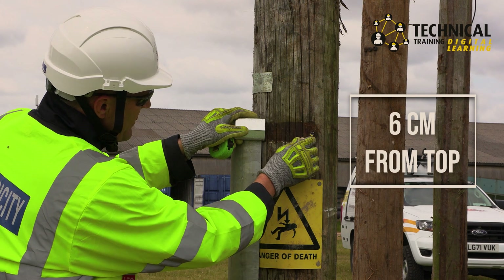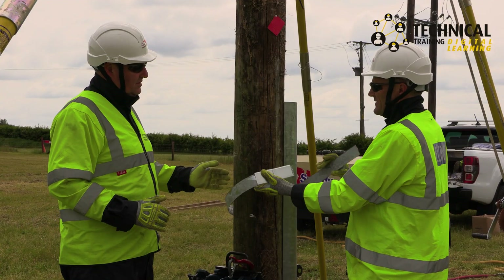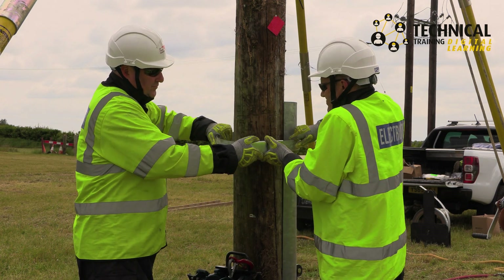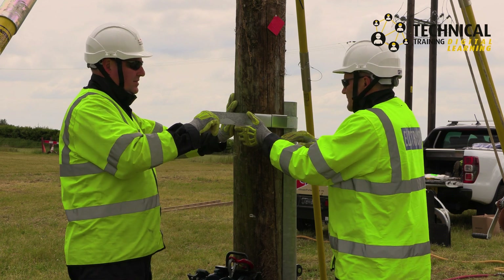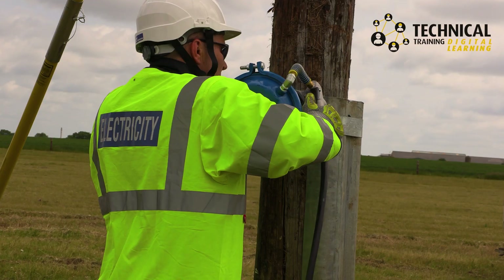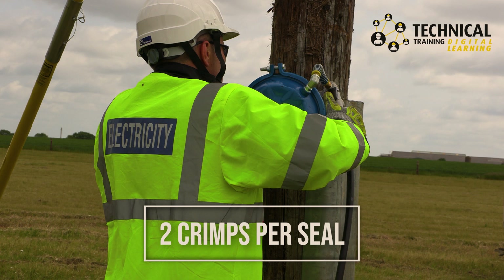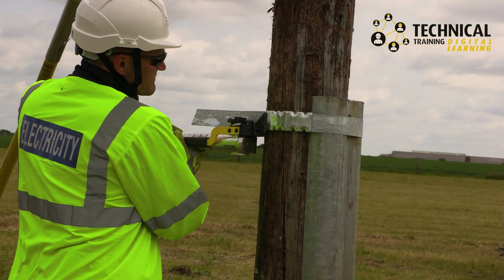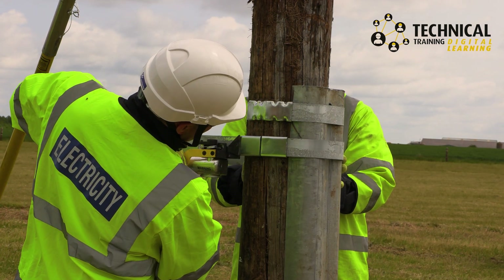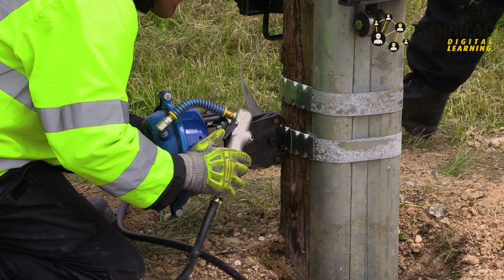Mark approximately 6cm from the top of the support for the top band and 38cm from the ground for the top of the bottom bands. Starting from the top, wrap around the band and pass it through the seals so that the flat side of the seal is facing away from the pole. Shift the seals so they are in line with the truss and use a pneumatic tensioner to tighten the band. Then apply the pneumatic crimper and ensure each seal is given two crimps. Break away the excess band. Repeat this process for the second band using a seal to measure the gap from the first band. Then apply the other two bands at the bottom of the support with a seal-sized gap between them.